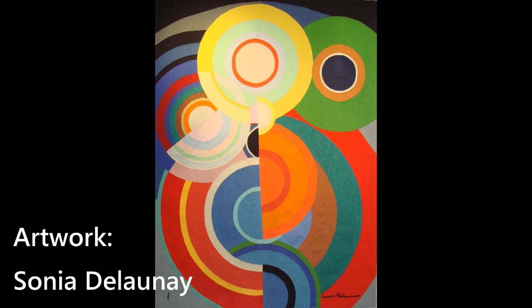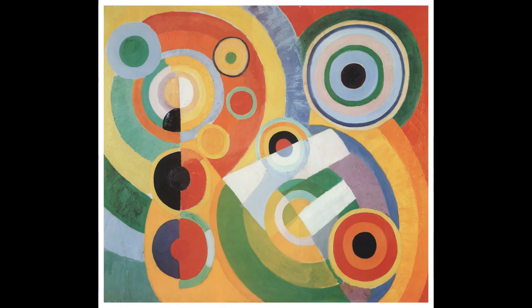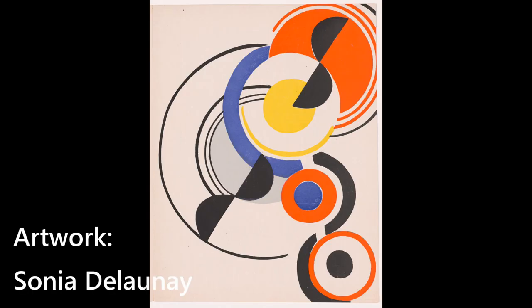Here are a few more artworks made by Robert and Sonia Delaunay. Google the names and look at more paintings. Try to figure out the design in each one and decide what you would like to do.